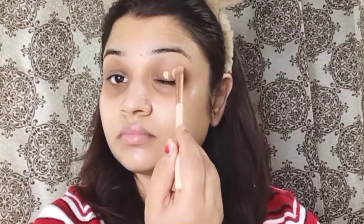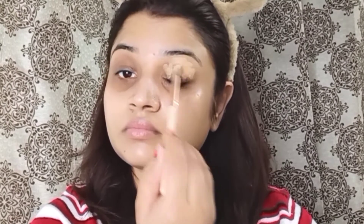Next, I will apply a color palette for hiding my dark circles. I will apply it on my eyes — on the downside and upper eyelids. I will apply it with brushes and then blend it with a beauty blender.